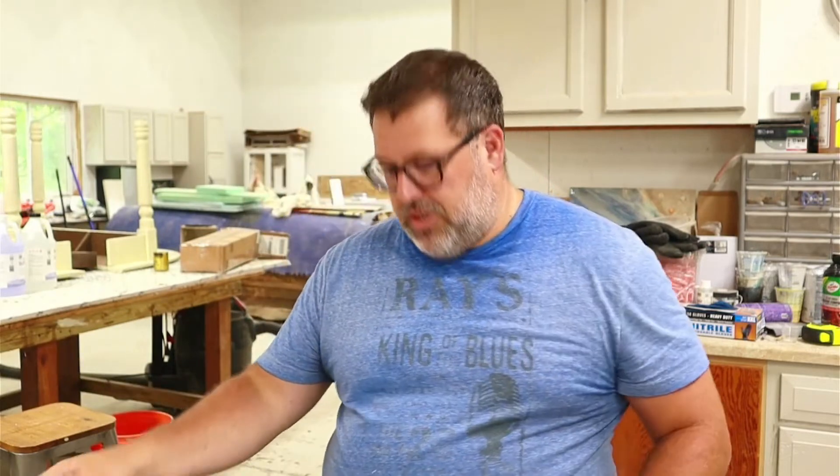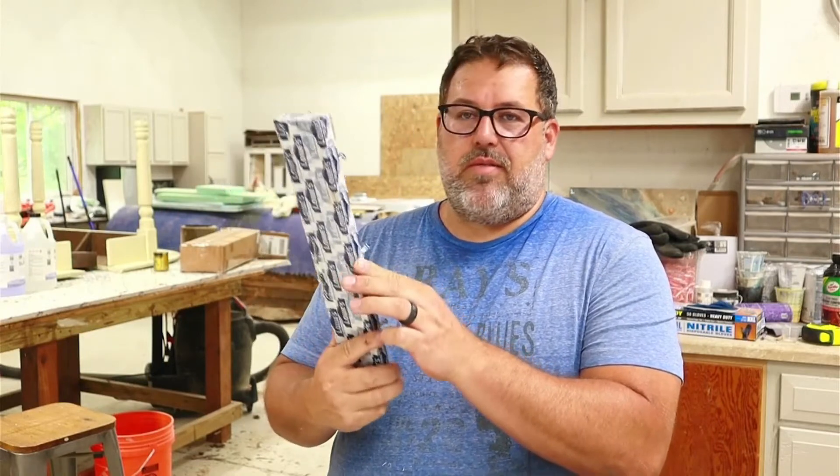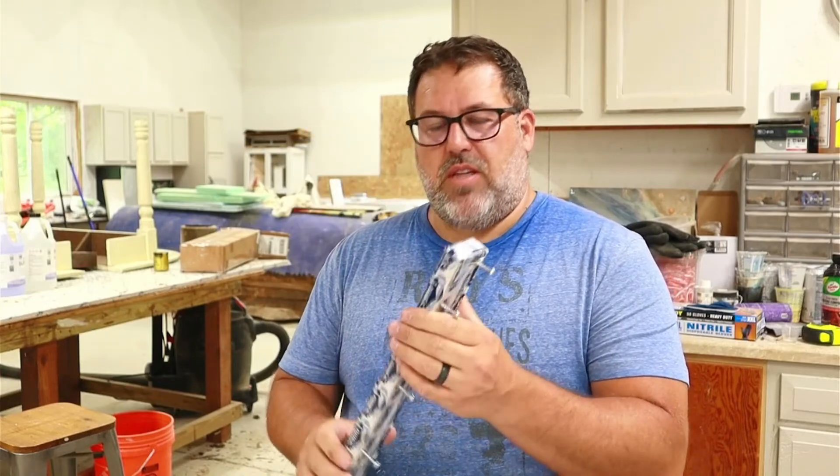I've made probably over a dozen epoxy and wood charcuterie boards in the last year or so, and I've experimented with different materials to make these. I've tried a PVC board, I've tried MDF with a melamine surface, and I've actually tried — you can't necessarily tell, but underneath this tape is just a particle board, just like fiber compressed fiber board.